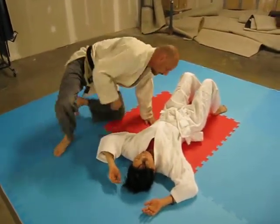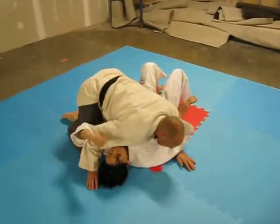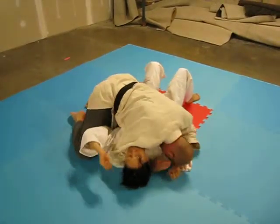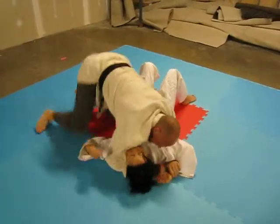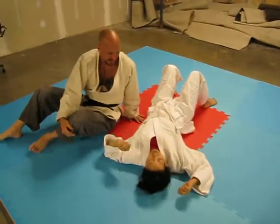One more time. Side control — locked up, position to the hand, lock. You okay? Yeah, I'm okay.